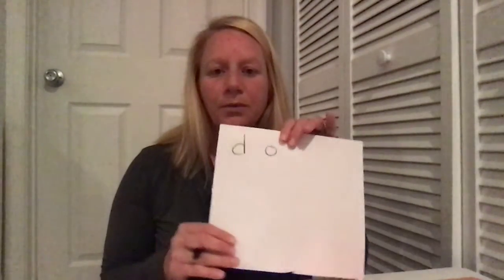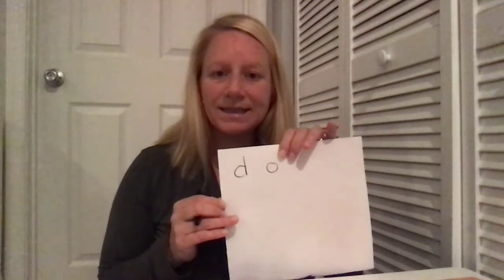So this is how the activity works. You look at your list of sight words — I have my list right here — and you write the first sight word onto your paper. The first sight word on my list is the word 'do,' spelled D-O. Notice how when I wrote the word 'do,' I made it kind of large and separated the letters so there was a little space in between.